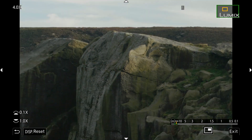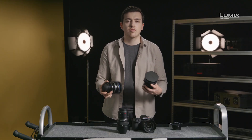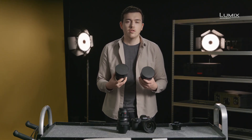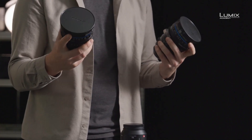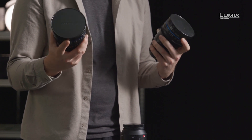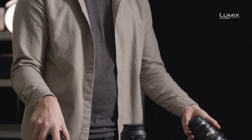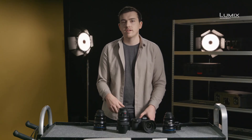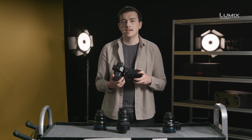Cine lenses tend to have consistent sizes and weights across different focal lengths. They also tend to have consistent front diameters for using matte boxes. This makes swapping lenses out on shoots, even if mounted with a matte box or on a gimbal, much quicker and easier. Stills lenses aren't designed with these same requirements in mind, so they're often made much smaller and lighter.